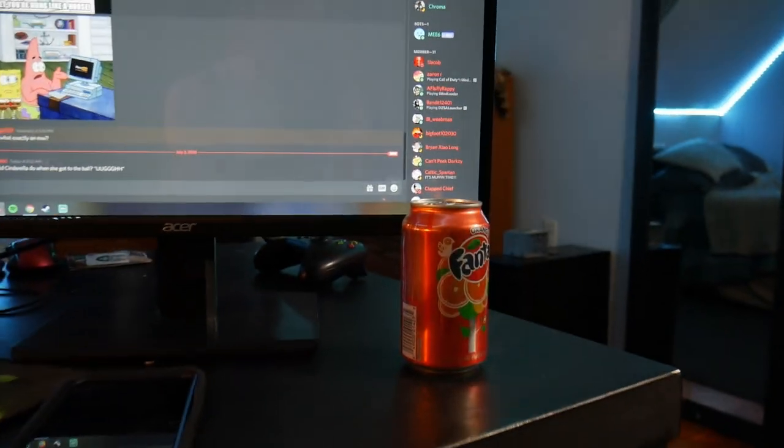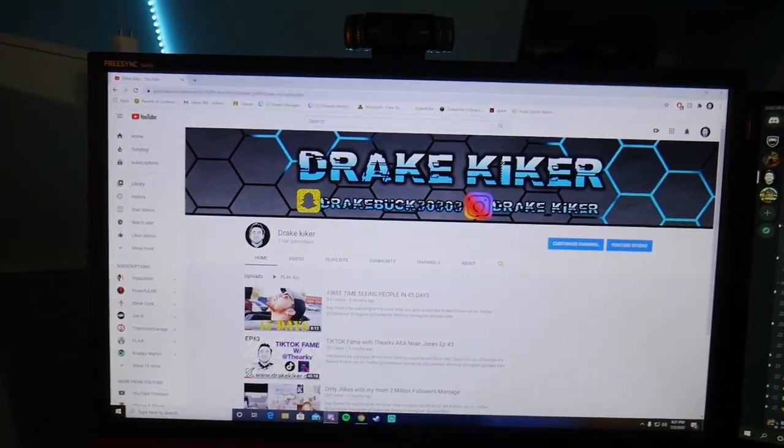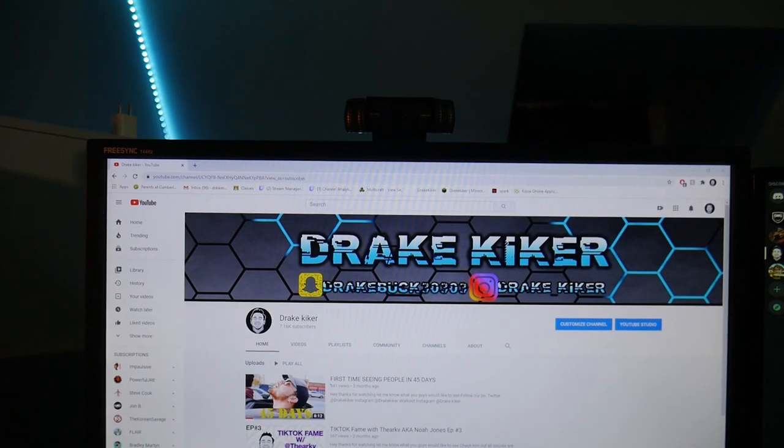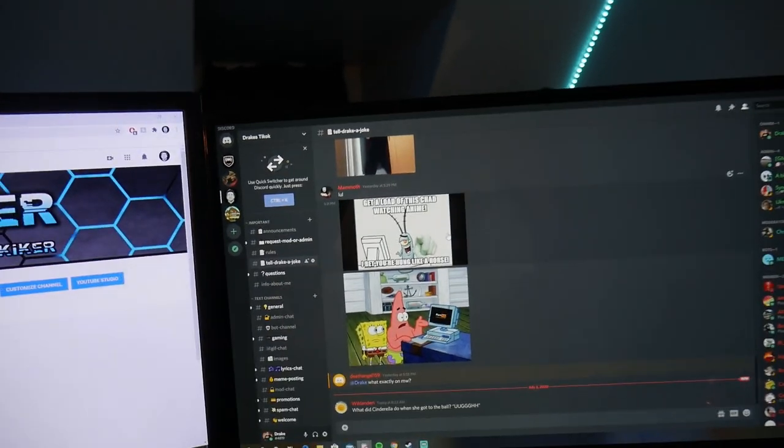I've got a 60Hz monitor — not the best thing ever, but it works. And this is a 144Hz monitor with a Logitech camera. The specs on it are a couple years old now so it's getting a bit outdated, and the other one is just a 60Hz refresh rate monitor.